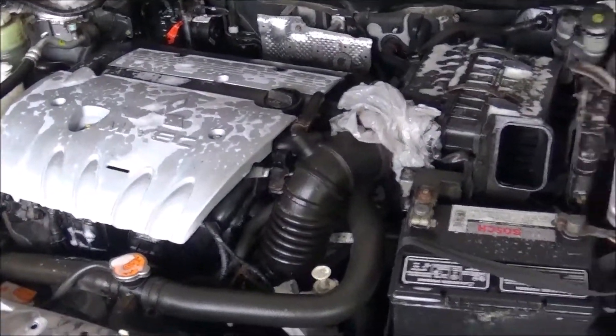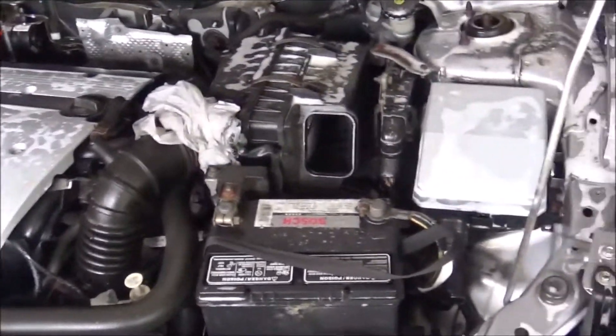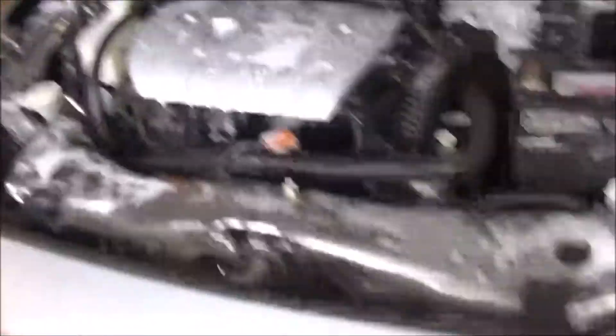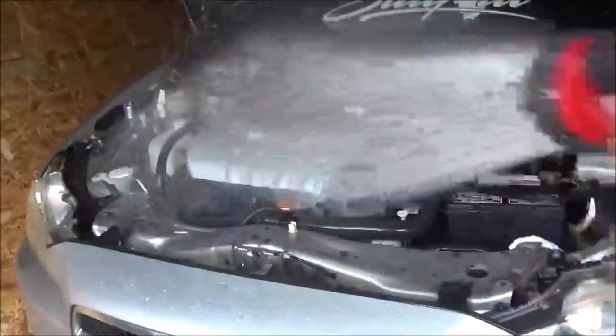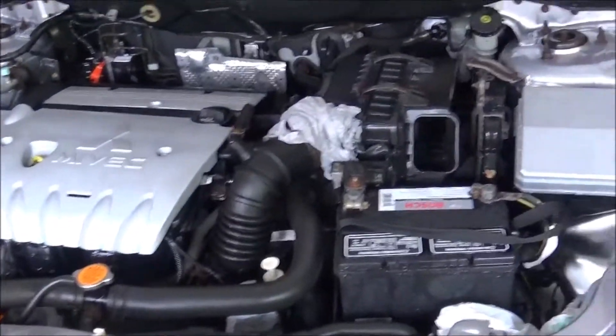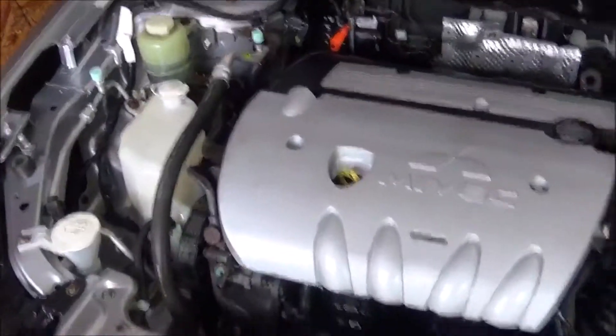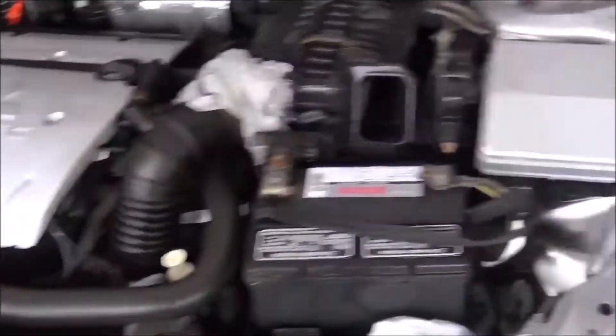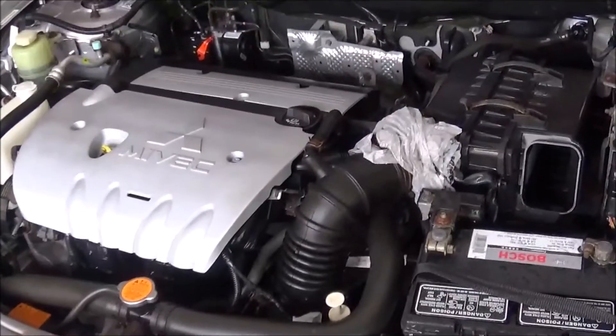This is already starting to look better. I put the water hose on shower mode because you don't want too much pressure — you risk damaging something. Holy shit, that is a big-ass difference. I gotta get this intake off because my new intake is coming. This is a huge difference. Custom paint showing through now — I'm happy with this.